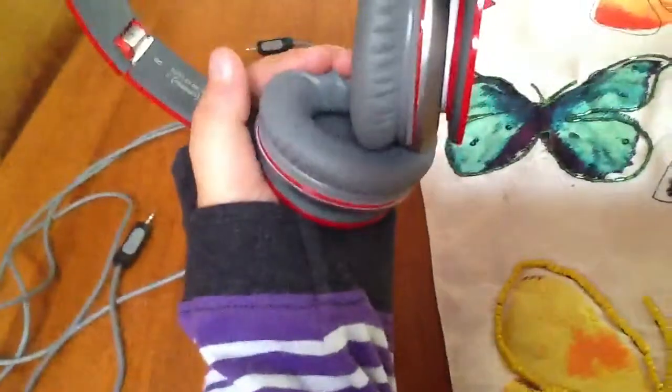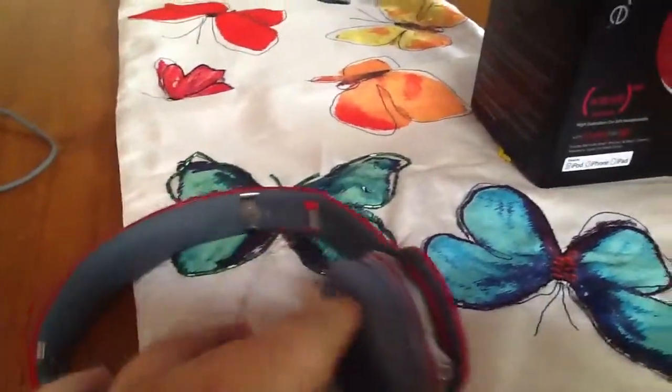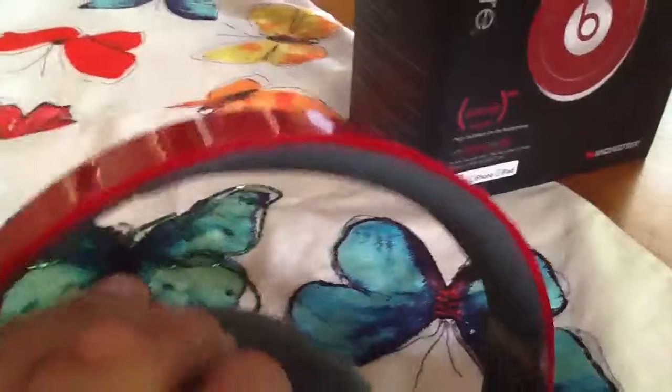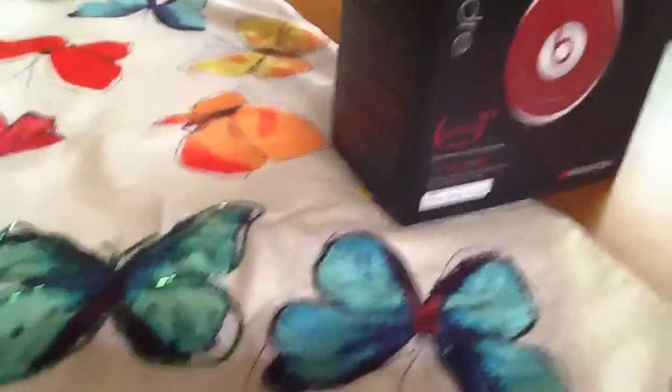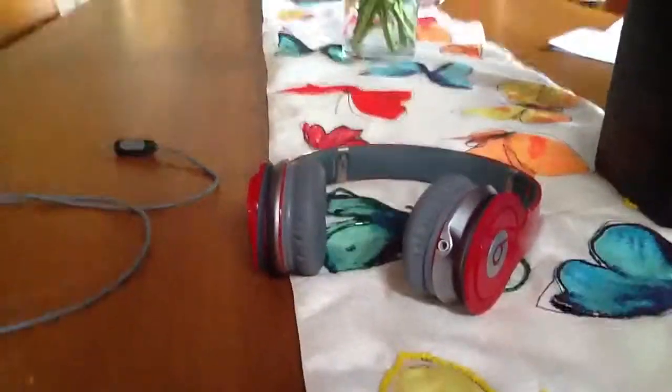Comfort — it's really plush. But it hurts your ears after about an hour or so. So those are my Beats by Dr. Dre. Thank you very much for watching this video. Love you guys. See you later, bye-bye.